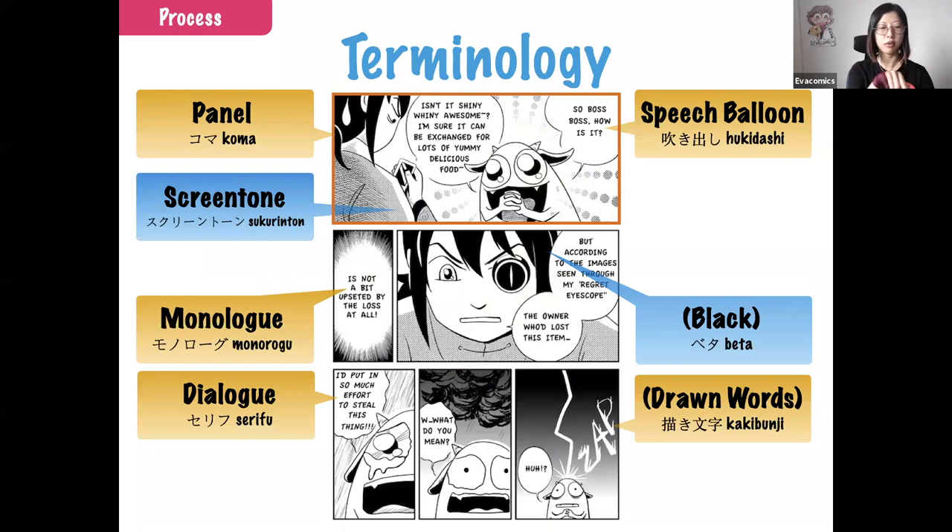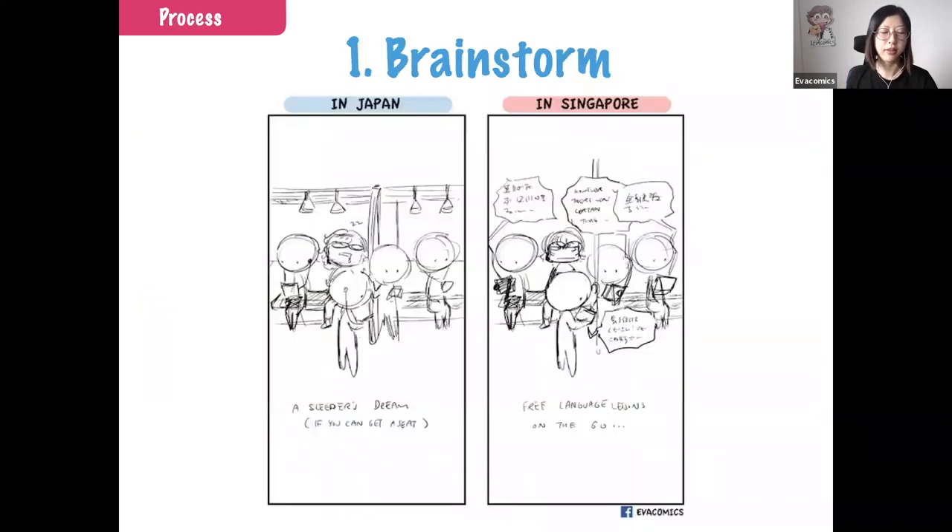Some basic terminology in comics: panels are the boxes you see in comics — a one-panel, two-panel, or four-panel comic refers to those boxes. Speech balloons are the speech that comes from characters. There are two kinds: monologue, which is thinking in your head or narration, and dialogue, which is when you talk to someone else — and the speech bubbles look different between these two. You can also draw out sound effects, like a 'zap.' Some webcomic artists draw all words by hand for expressiveness, but your handwriting needs to be legible.